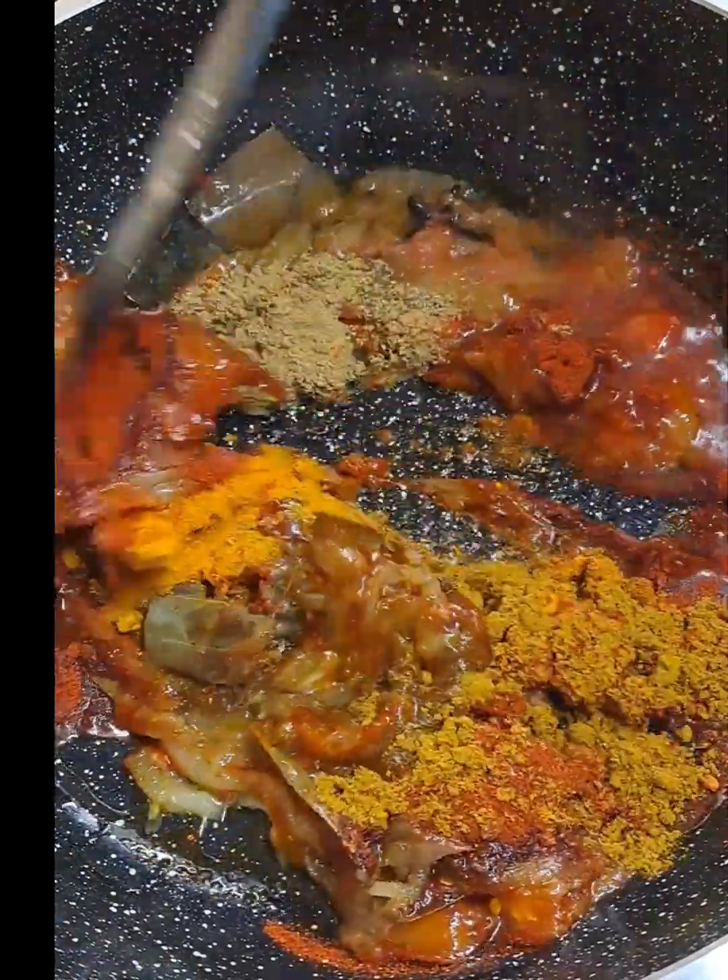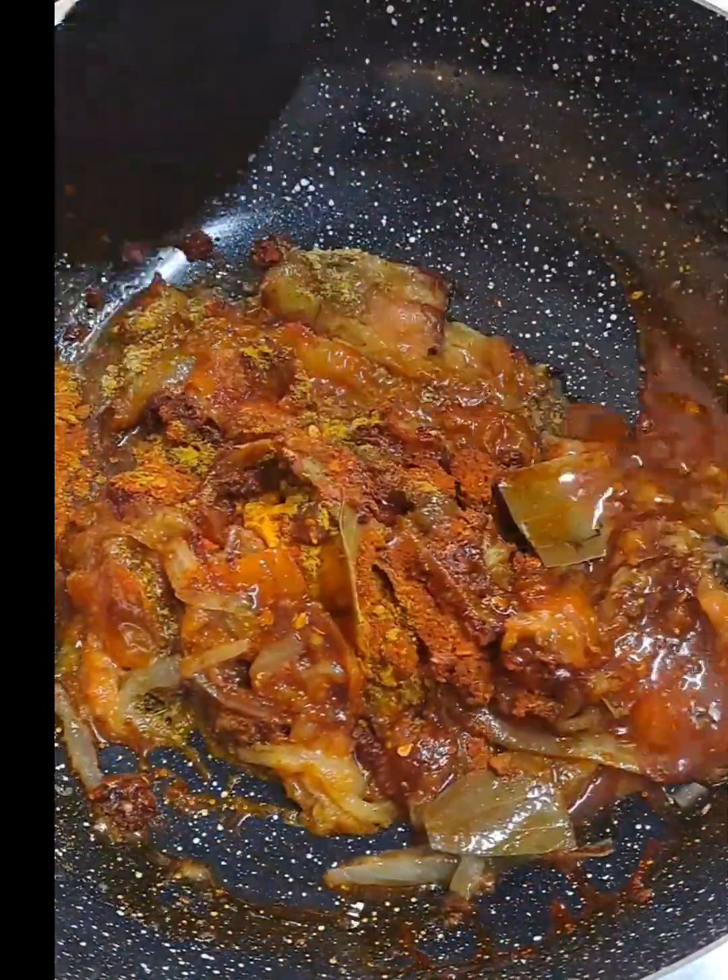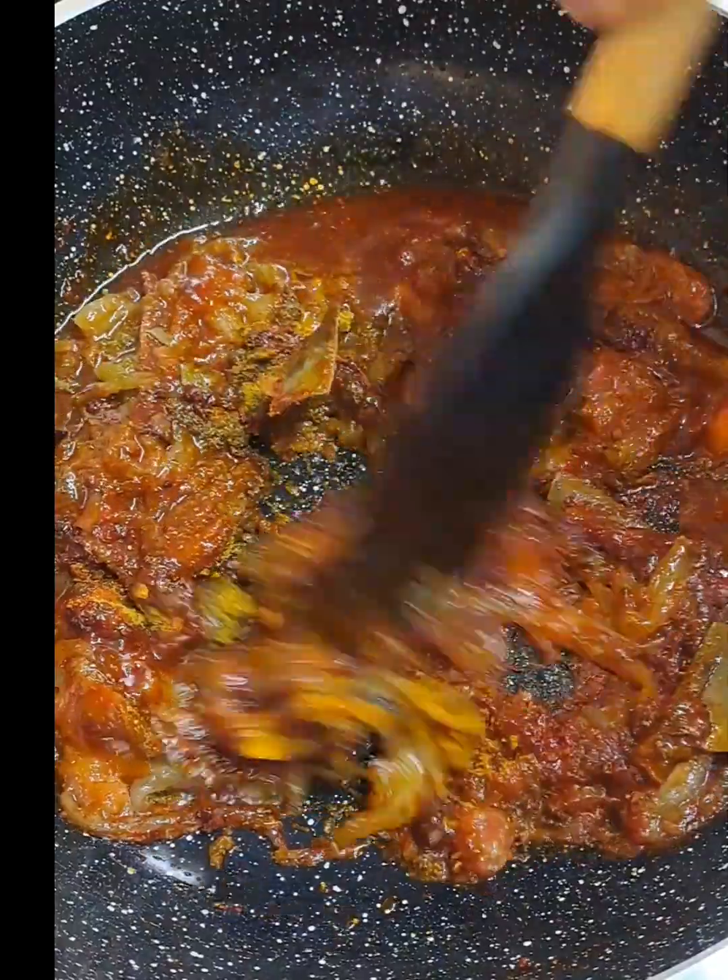And half a teaspoon of turmeric powder. Give it all a good mix. Wow, look at this color!